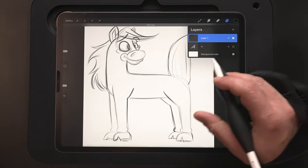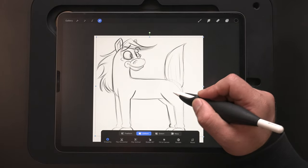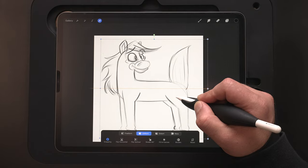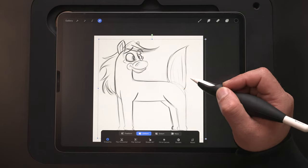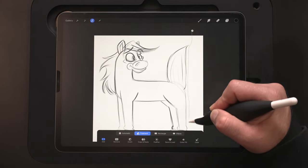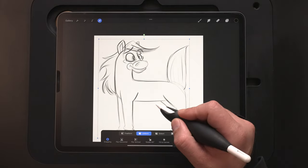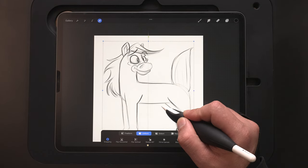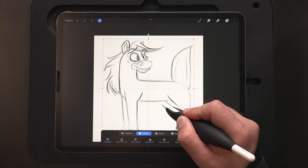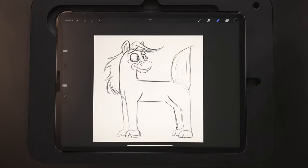Let's go ahead and turn off the H in the background — that's what we're left with for our sketch. I'm going to grab the arrow again and just kind of recenter this. There we go — there is our sketch. From here, we're ready to go ahead and add the inks, so let's do that next.